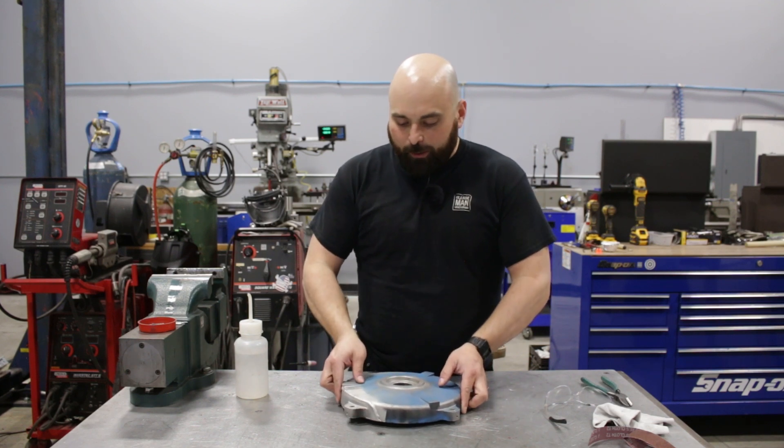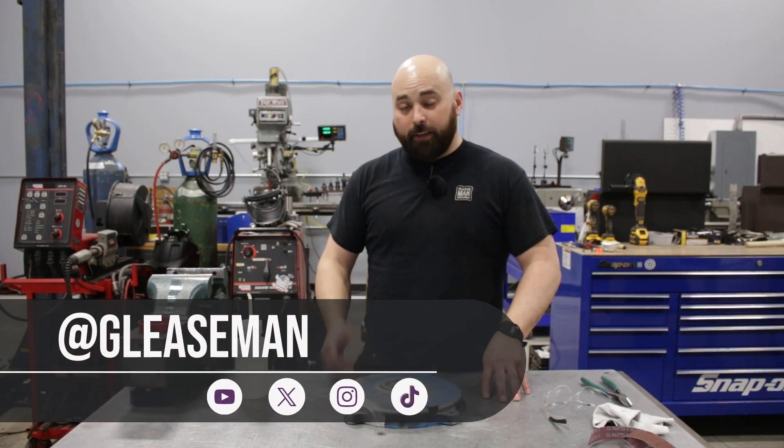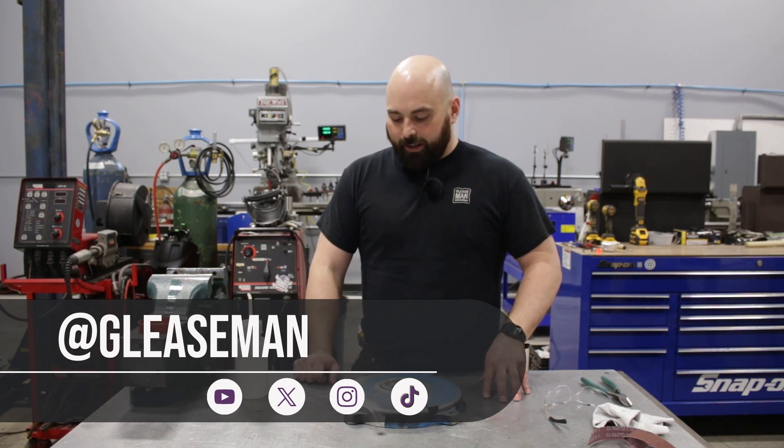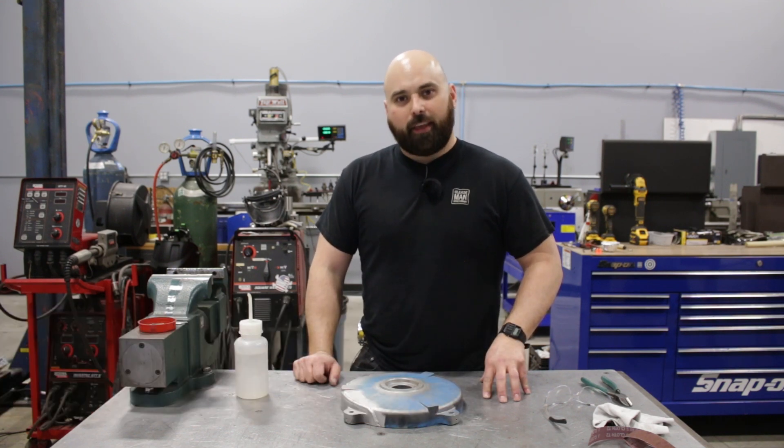Anyways, this was fun. I hope you learned something. If you have any questions, please ask me in the comments — I'm happy to answer. Thanks for coming along and have a fantastic day.